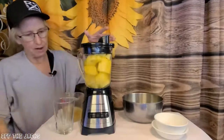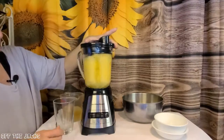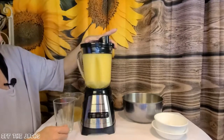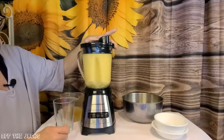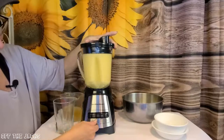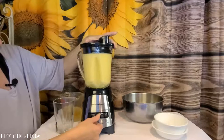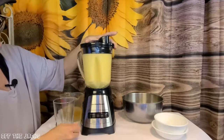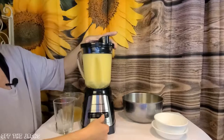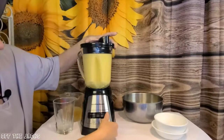Now let's come out here. First I will hit the mix milkshake — there it goes. Now we'll go with the puree. There's your pulse, and then this is your other pulse.